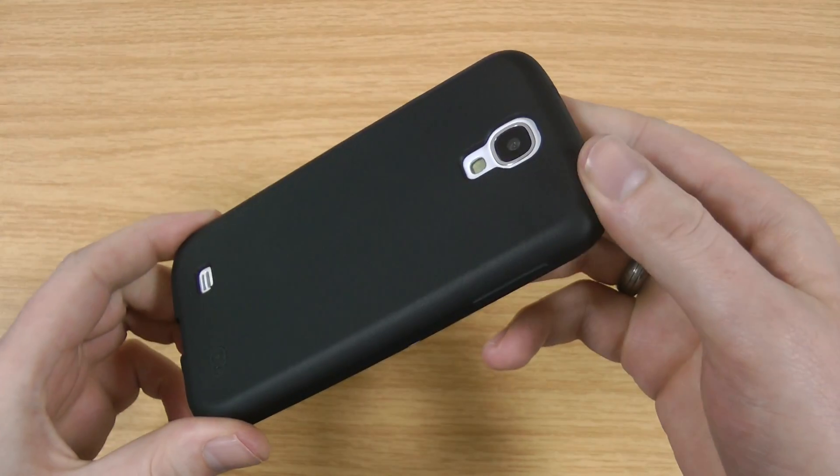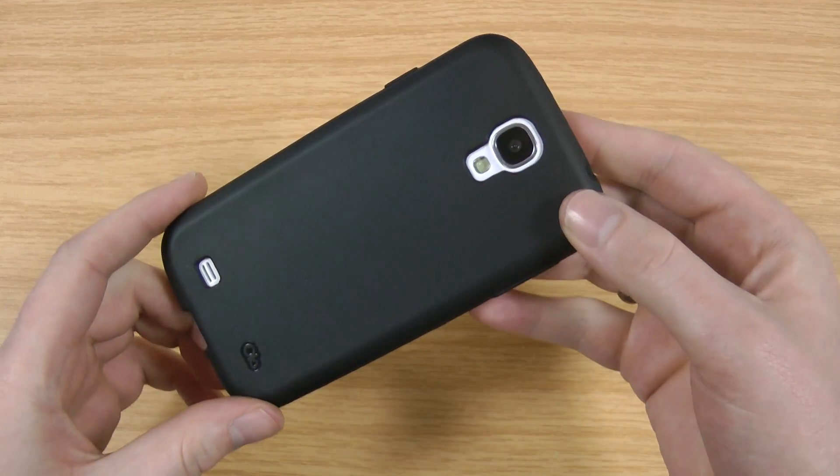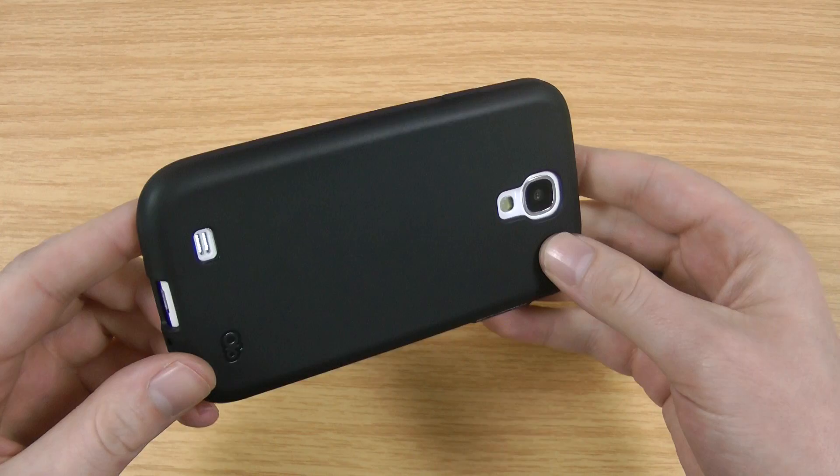So if you're interested in S4 case reviews and thinking of getting one, subscribe to my channel because we're doing plenty of videos on cases, functionality, and things like that for the S4.